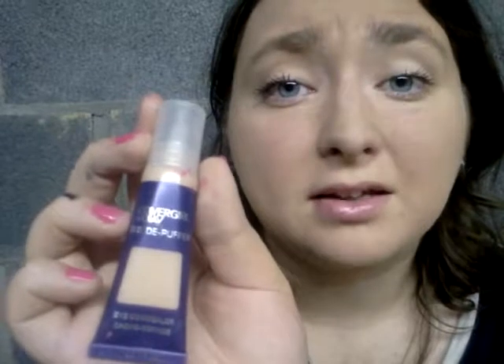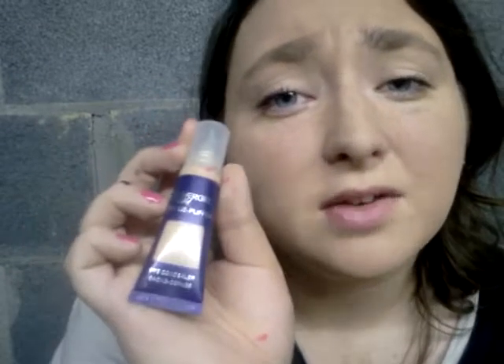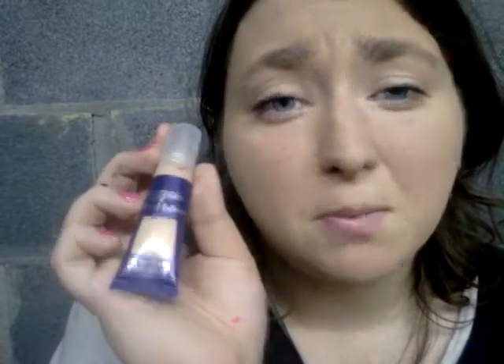My dark circles are gone, and I am very amazed — it does this every time. It's an eye concealer, by the way. I just want to find whoever made this and kiss them on their little bitty forehead or just give them a big ol' hug or something.